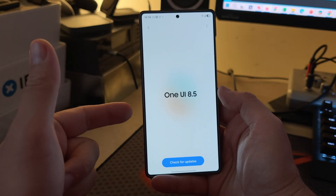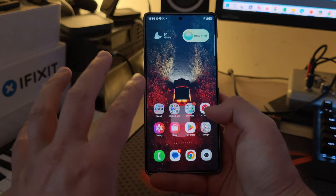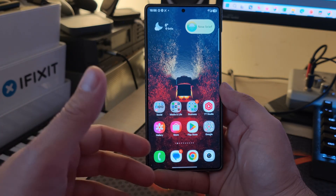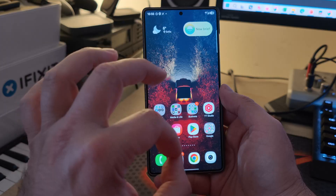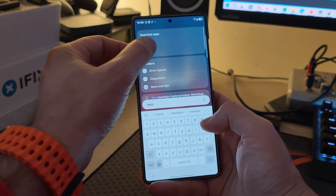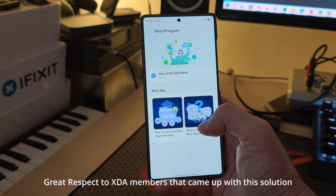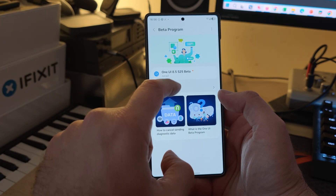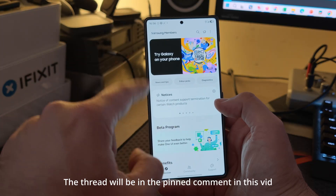Welcome back everybody. This is One UI 8.5 — the first official beta that I'm running on my phone. Yesterday I gave it a full tour with everything reset, so it was really like a brand new phone. Great respect to all the members at XDA. I was finally able for the first time in a lot of years to join the One UI 8.5 beta.